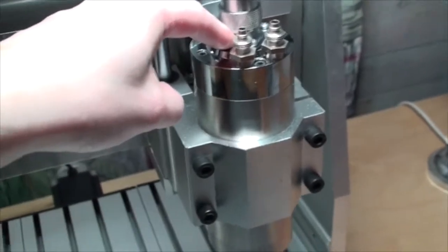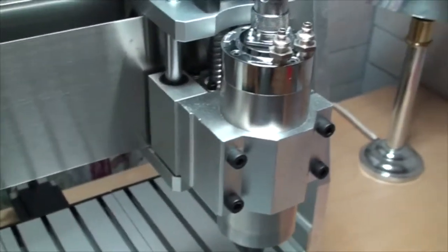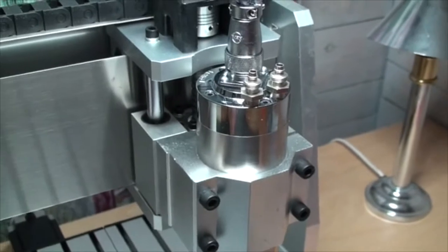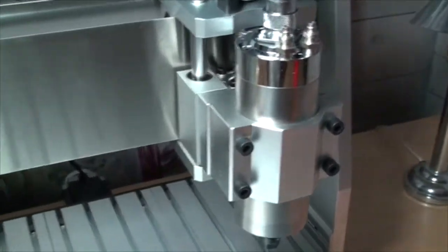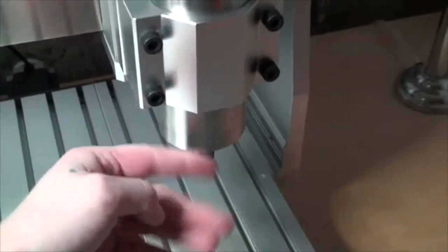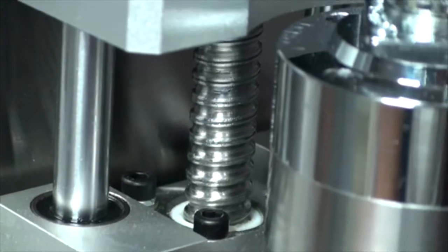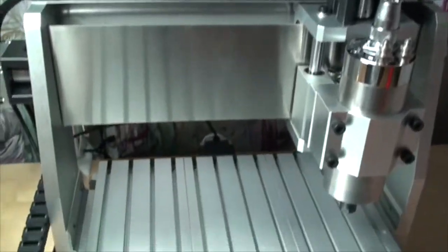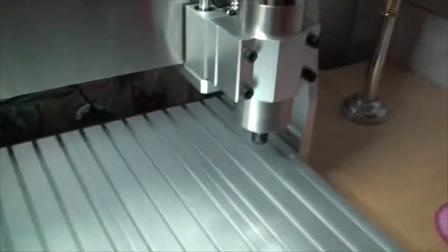With this 800-watt spindle, I think it's about two or three hundred bucks more expensive than the cheaper one with a 240-watt spindle. So it's definitely more expensive, but you get a better spindle. If you're buying one of these, I definitely recommend ball screws instead of T-screws, because the ball screw is much better than the T-screw. If you get the T-screw, I'm pretty sure you're going to get some flex, and that's not very good.